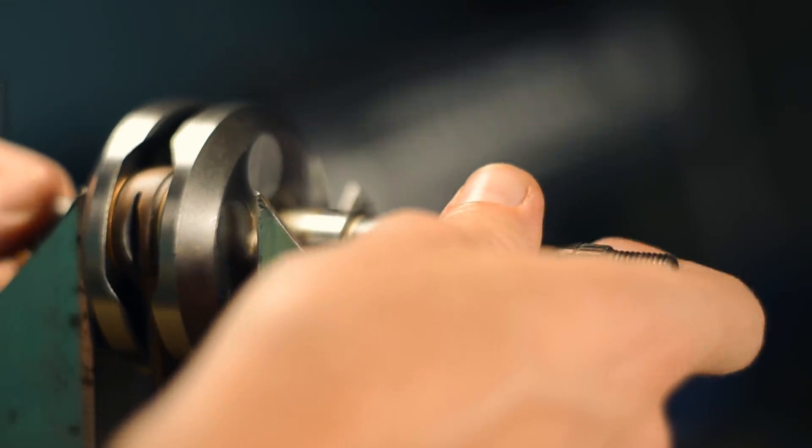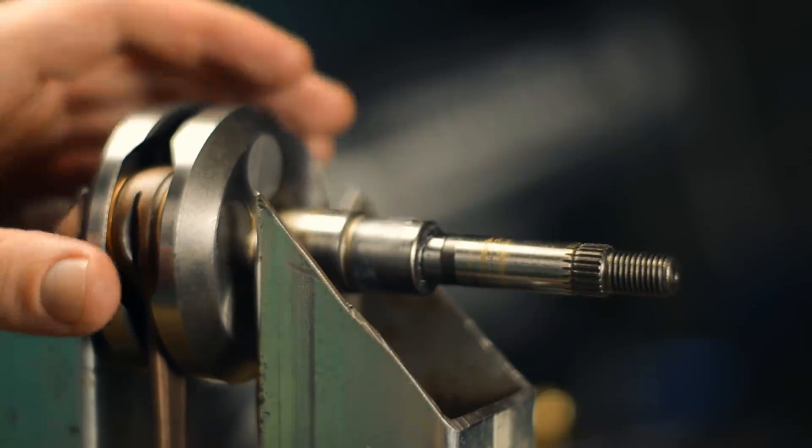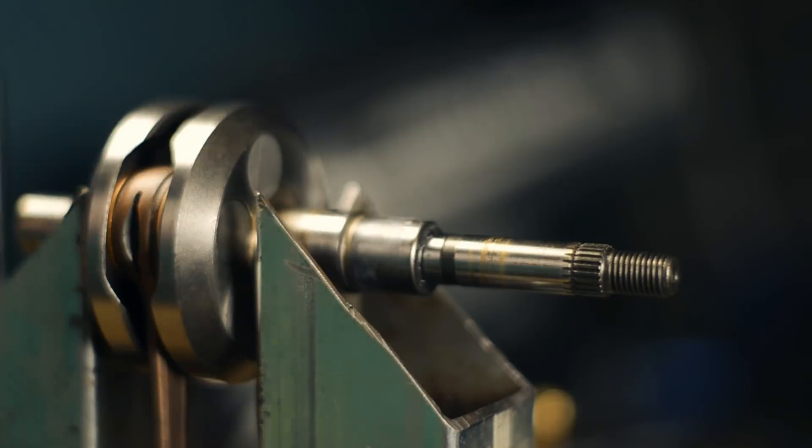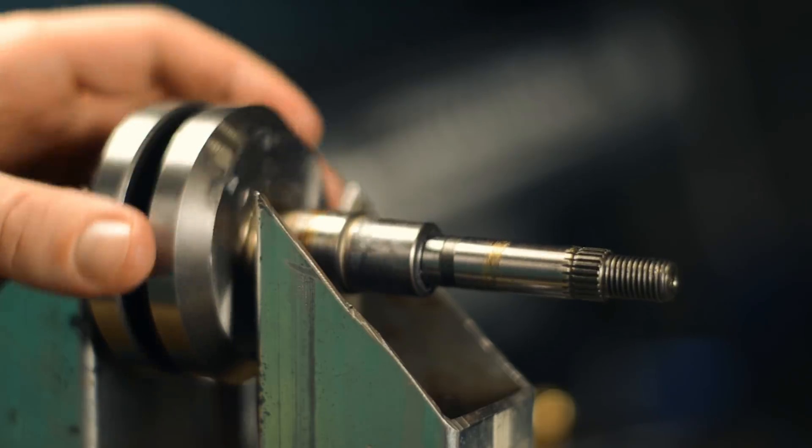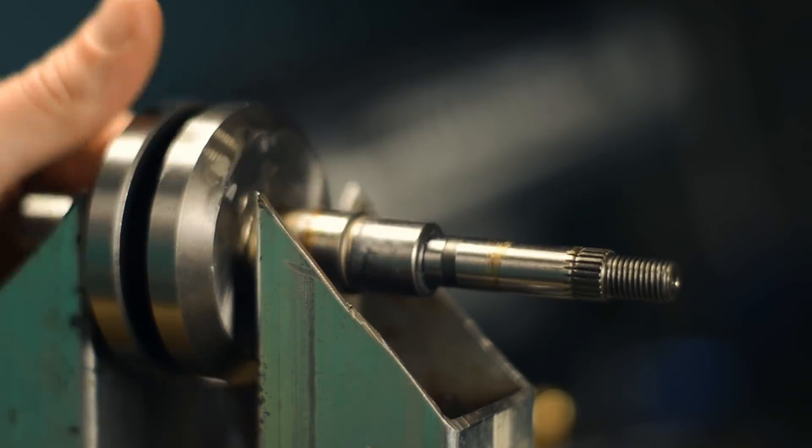As you saw, I got that stubborn bushing off the crank, and I disassembled the rest of the engine. And I know, without even putting it up on this stand, that the crank is truly bent.